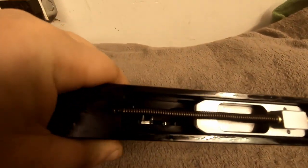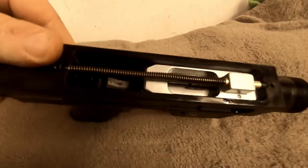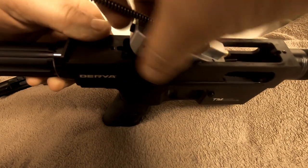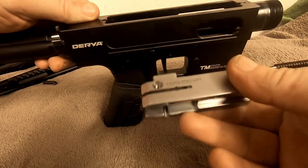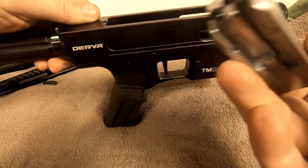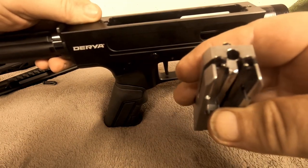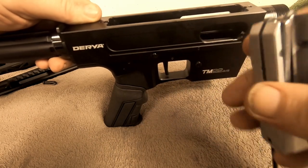It's just a notch in the front and the same in the back — just a little notch that it sits in. The bolt return spring: push a little pressure on the side, push forward, and the whole thing slides out nice and easy. The machining on it looks good.